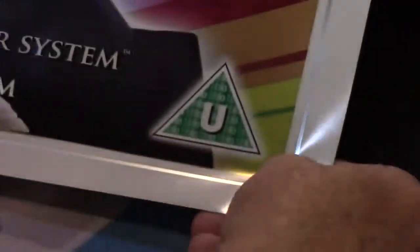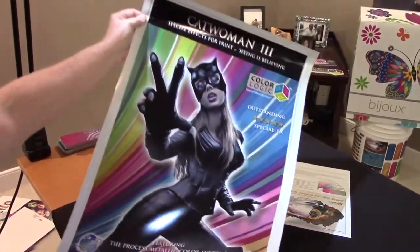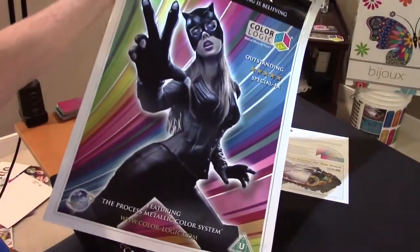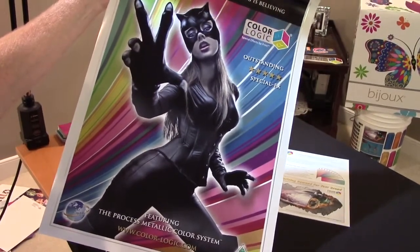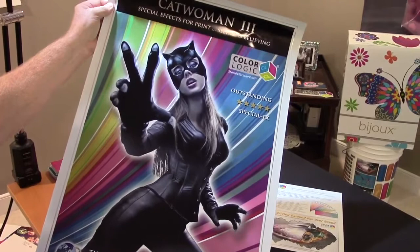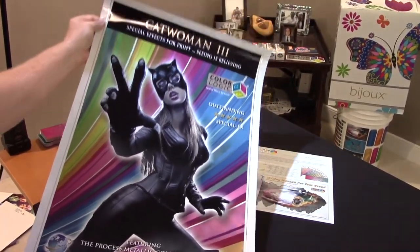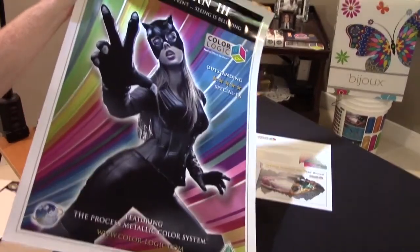Pretty much here, it's a straight use of our technology — choosing some metallic colors and then getting a process color and putting that around her. I want to thank GAM for sending this in to us. It really looks nice, I think it stands out, and it does what it's supposed to. Metallics: put it in the background. Keep whatever you want to highlight in process. And that's how it works.